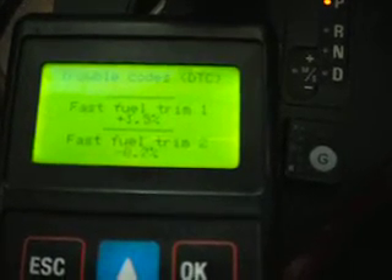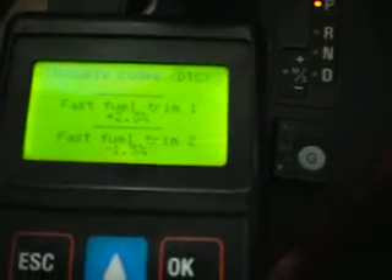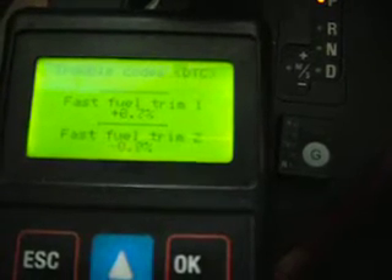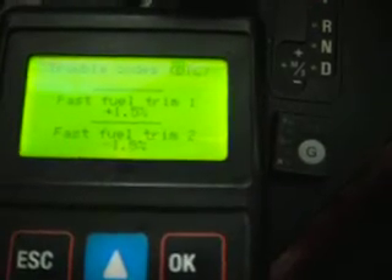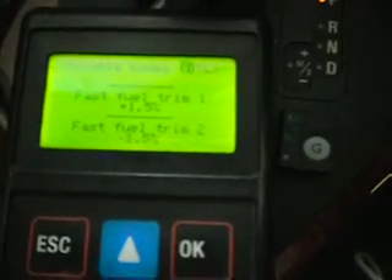Again, petrol fuel trim is hovering plus or minus 2 to 3%. Seems quite settled on petrol.